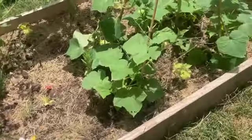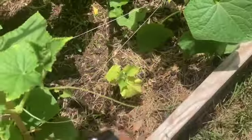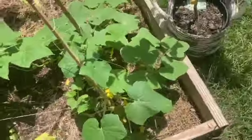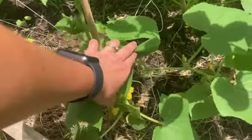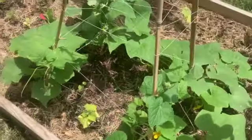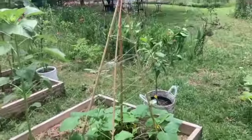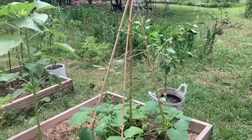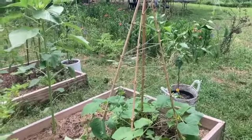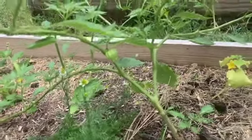Here are my daughter's cucumbers — they are finally taking off. There are some puny ones that never really did anything, but I'm really excited because her bed was struggling a lot, so it's awesome to see her cucumbers starting to grow up this makeshift bamboo trellis. It's held up to a lot of storms. She also has a tomatillo that's starting to get some tomatillos on it.